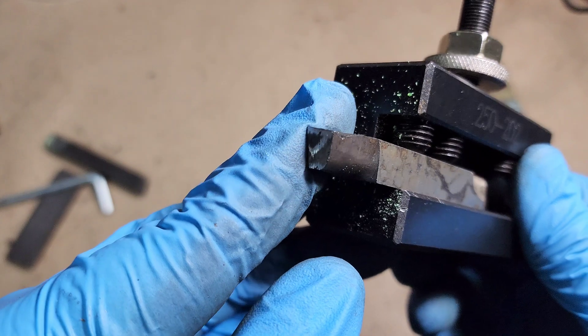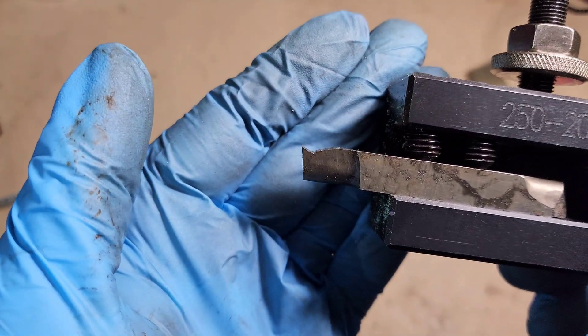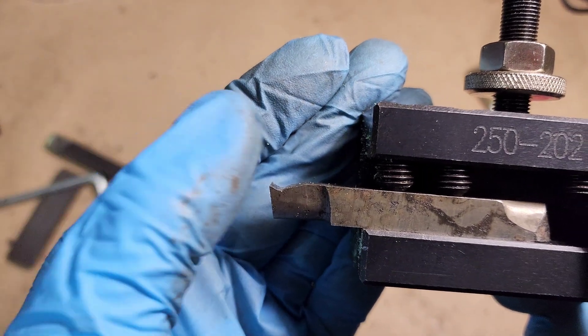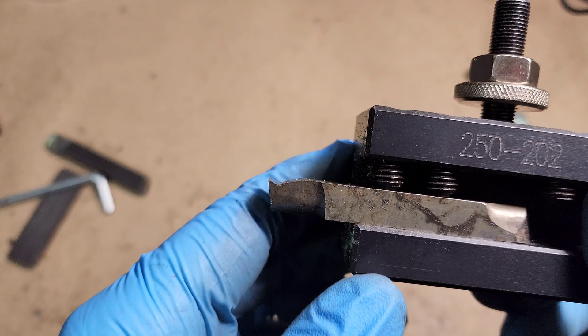Here is the new cutting tool I put in. I just sharpened it up on the stone. As you can see, it has a lot more aggressive angle there, so hopefully that will cut better than the past one we used.